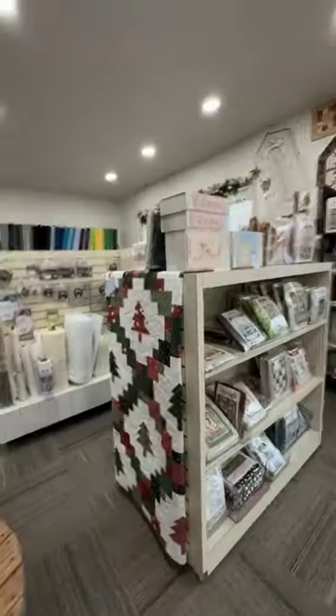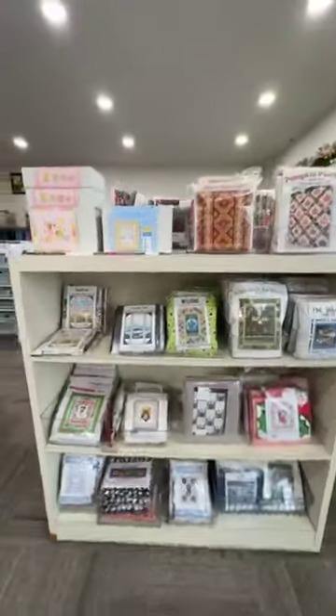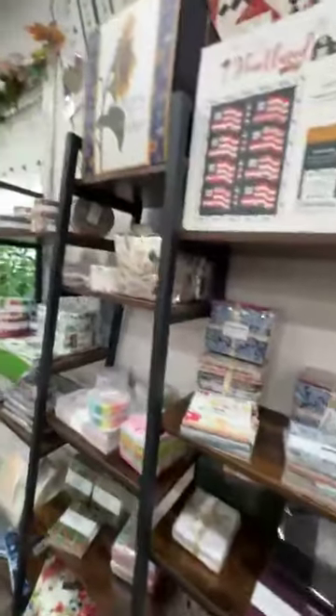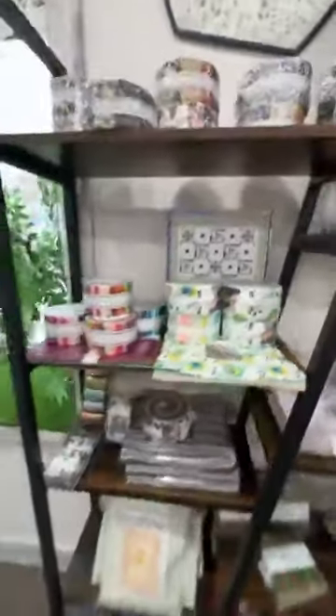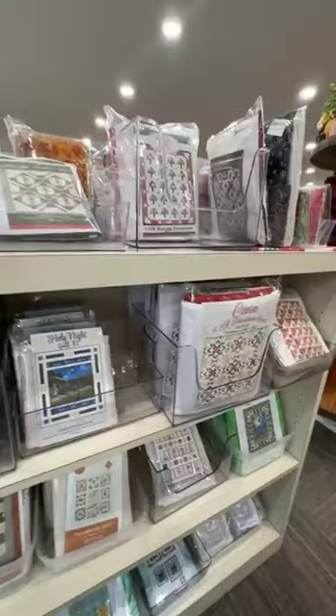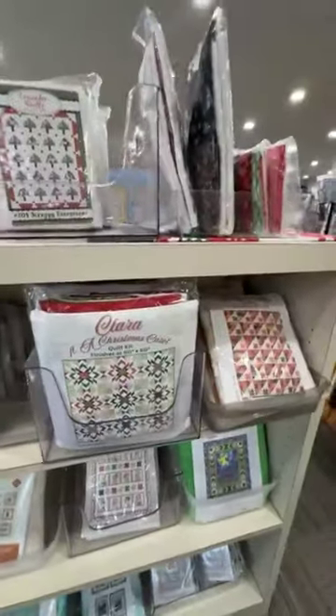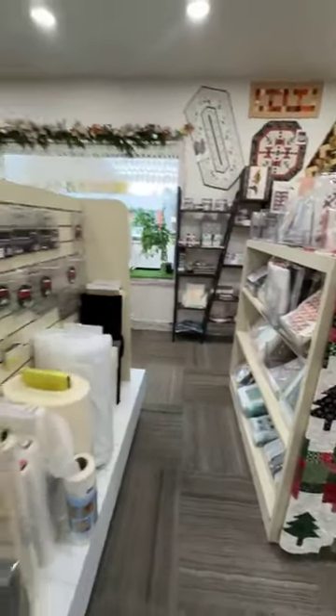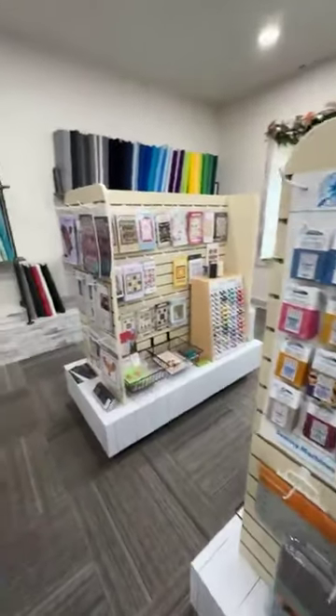Since I have you here, I'm going to take you on a tour because we have rearranged again. Brenda can't sit still, so we have a tendency to rearrange. Here in the front half of our storefront you'll find our kits and our pre-cuts. We have so many kits right now and our pre-cut wall is starting to get some more love. If I were you, I would be checking out our website if you can't make it in store — there may be some potential kits to put on your wishlist or do some Black Friday shopping.